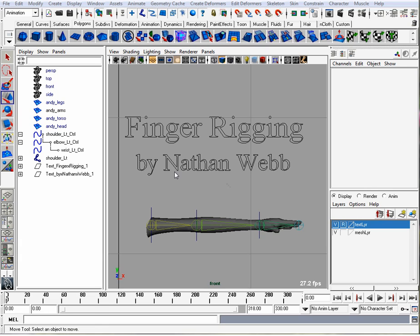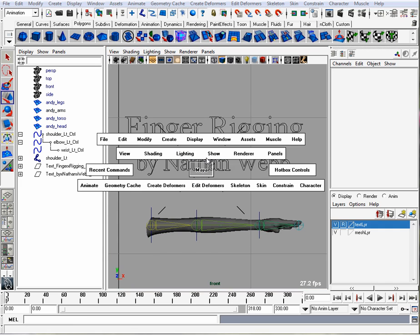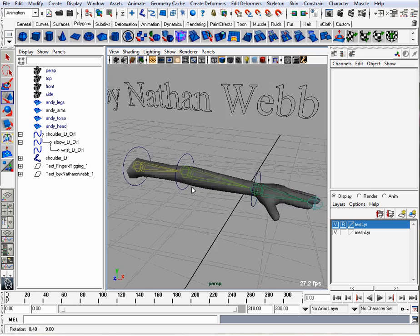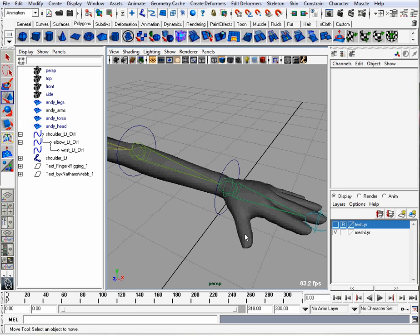Hello, this is a finger rigging tutorial by Nathan Webb. I'm going to be using the Andy mesh for the arm. To start off with we have a basic arm rig but no finger controls. So we're going to add joints into the hand and we're going to use set driven key to get the fingers to curl and to spread.